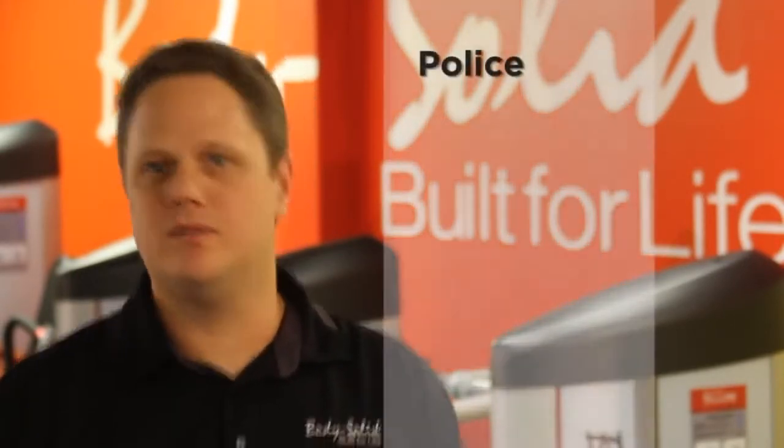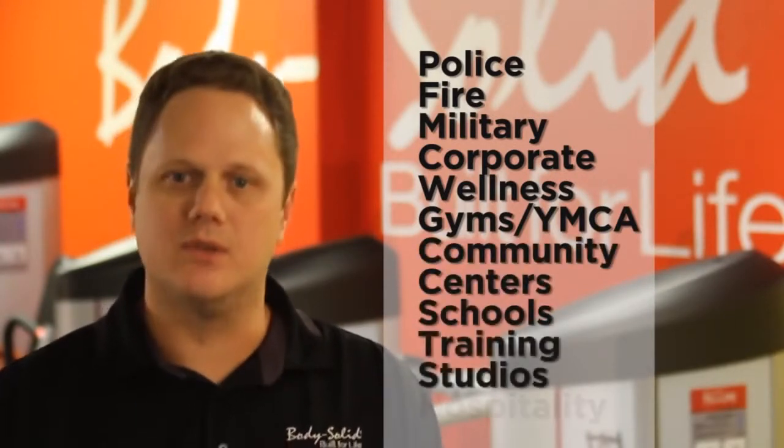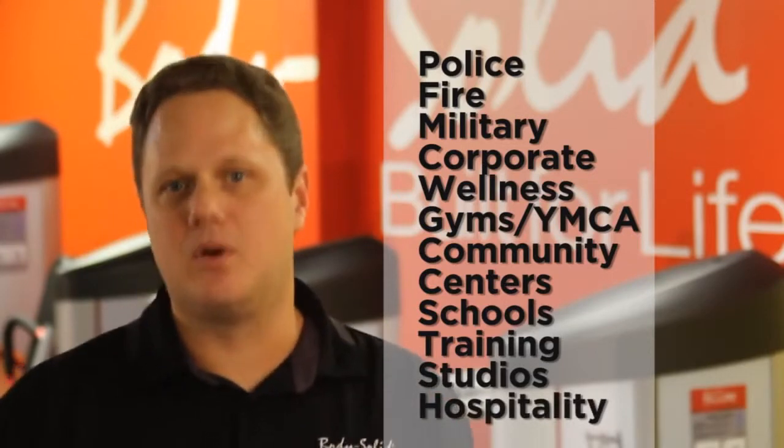The Body Solid Pro Club Line Series 2 is fantastic for just about any facility out there — police, fire, military, corporate fitness gyms of any size, YMCAs and other community centers, schools of any size, training studios, hospitality, and many more.